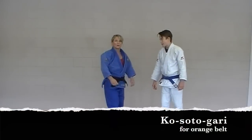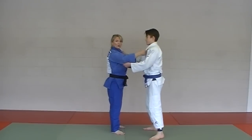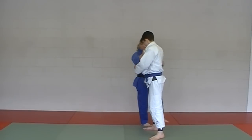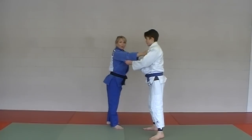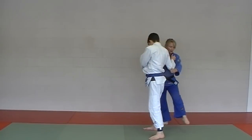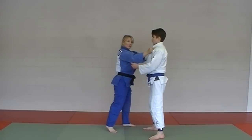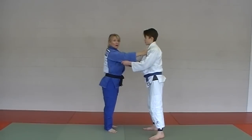We're going to start with Ko Soto Gary, the first one in the Orange Belt Series. Standard judo grip — lapel and sleeve. We're going to take one wide step to the side and take out the back foot, the closest foot. What we don't want is a bent leg, nothing like this, and no cupping your foot on his foot with your toes. Remember your Kazushi — always in the direction of the foot you want to take out.